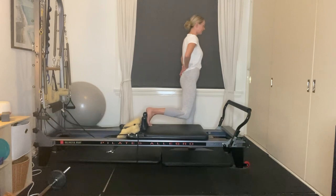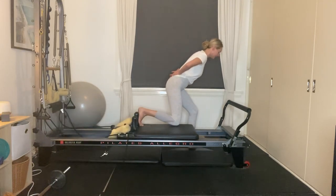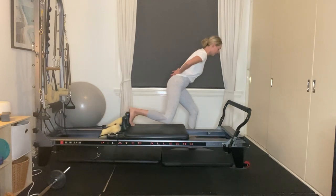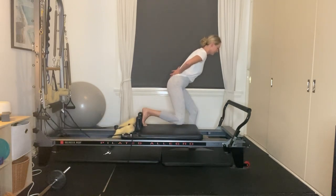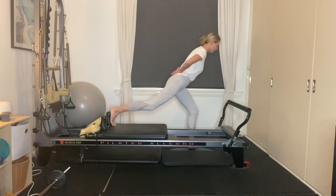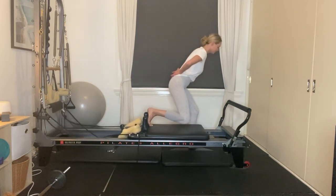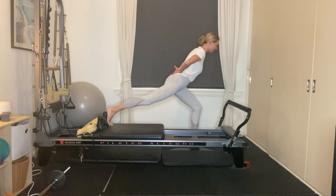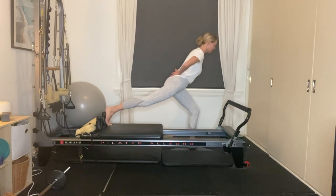Lower yourself down again and hold that nice long lunge position. We're going to bend and extend our right leg — coming into our scooter. Inhaling, exhaling, reaching long. Nice and controlled — seven, six, five, final four, three, two more, and on this next one, let's keep reaching long through our right leg and hold it there. With our left heel, lift it off then lower it down — not letting the carriage move. Keep working through that left glute, into the left quad. We've got six more, five, final four, feeling it through the calf, three, two, last one.